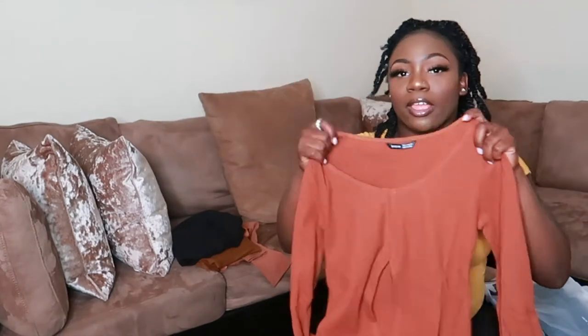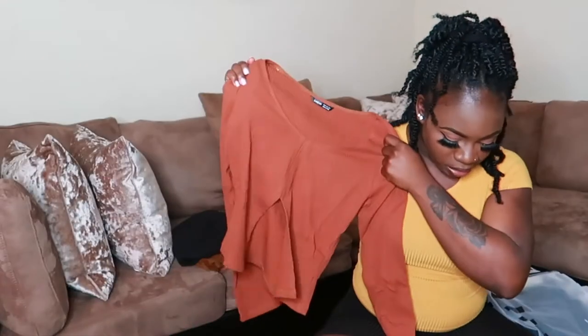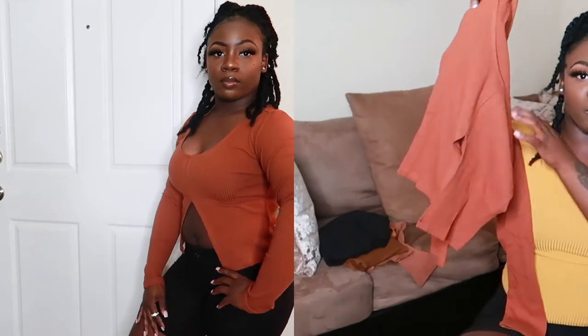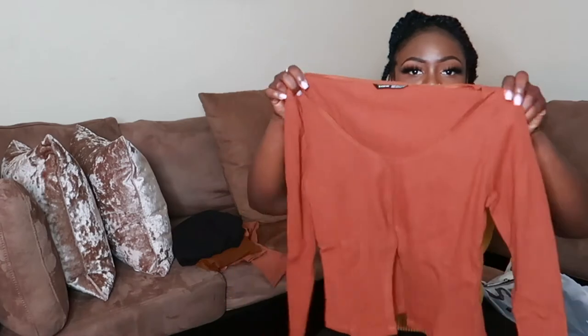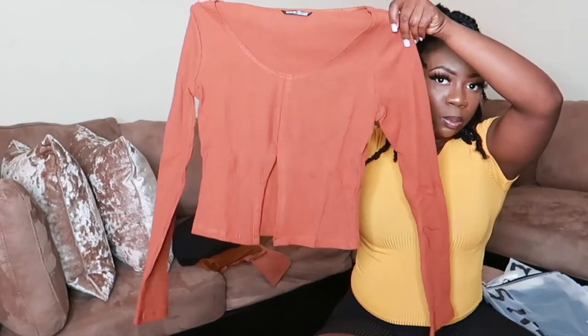I know y'all are like 'this girl got a lot of brown pieces,' but I love brown clothing because of how it looks on my skin tone. This one is the Shein Split Hem Rib Knit Tee in coffee brown, size medium. It has split detailing in the front coming down in a V, a scoop neckline, and it's a long sleeve t-shirt. Really cute.